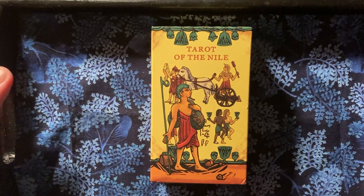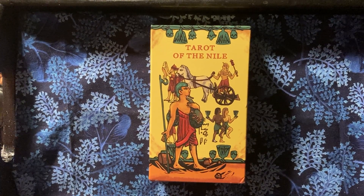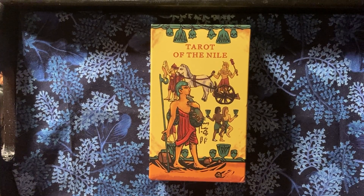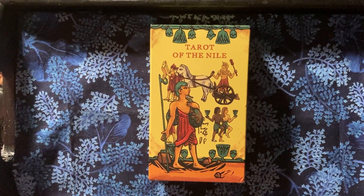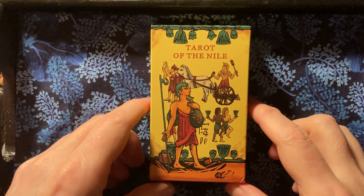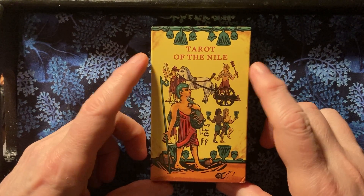Hi everybody, Robin here again from Toadstool Tarot. I just thought I would show you one of the new releases from Debrae. They've done some decks recently, of which this is one — the Tarot of the Nile.